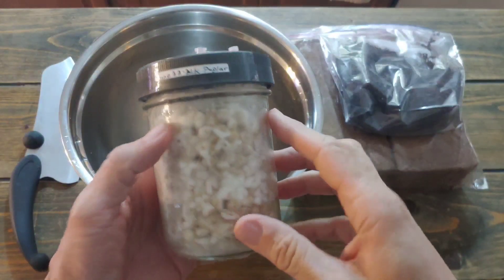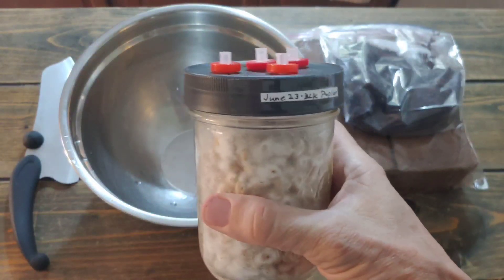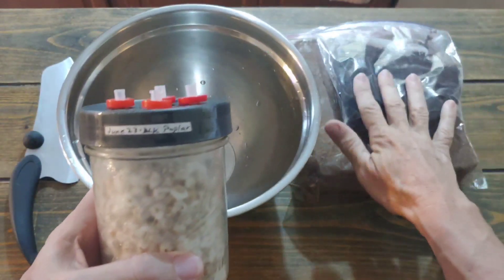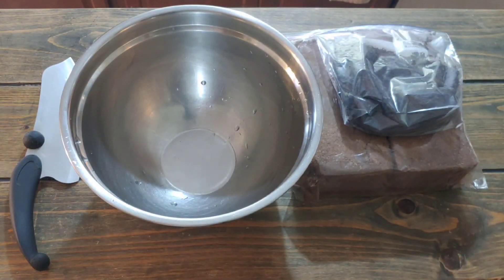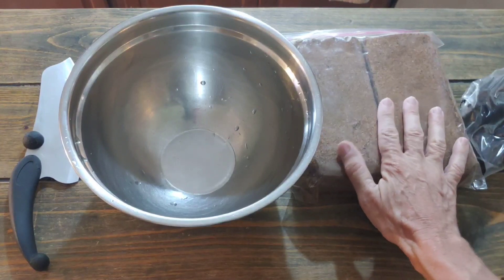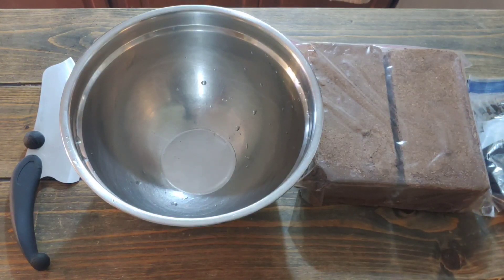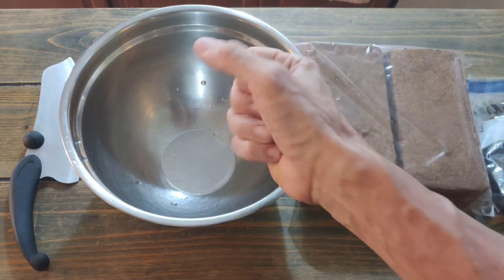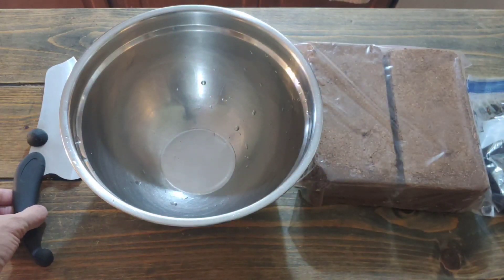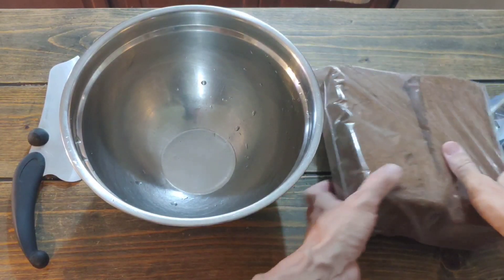We're going to take this rain spawn and spawn to bulk, which means to put it into the bulk substrate so it can give us fruit. We're going to start with processing our cocoa coir, which is real simple. I don't go with formulas like how many cups of water to how many bricks because I make it in small batches, so I just add hot water and then squeeze the water out. No measuring, no nothing. First step is to take your brick.